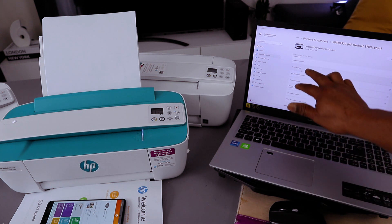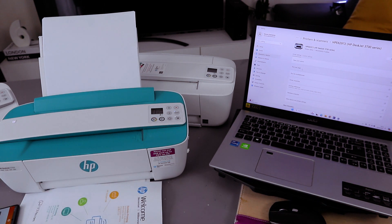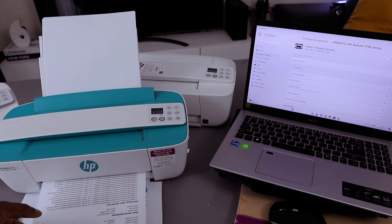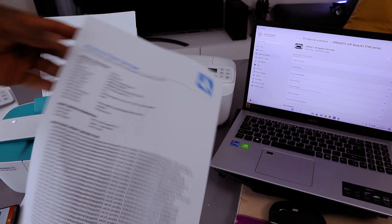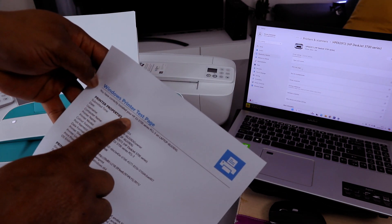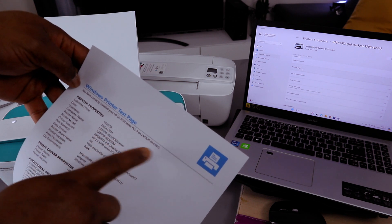You can select test page. There we go — Windows printer test page. You have correctly installed your HP DeskJet 3700 series to your laptop.